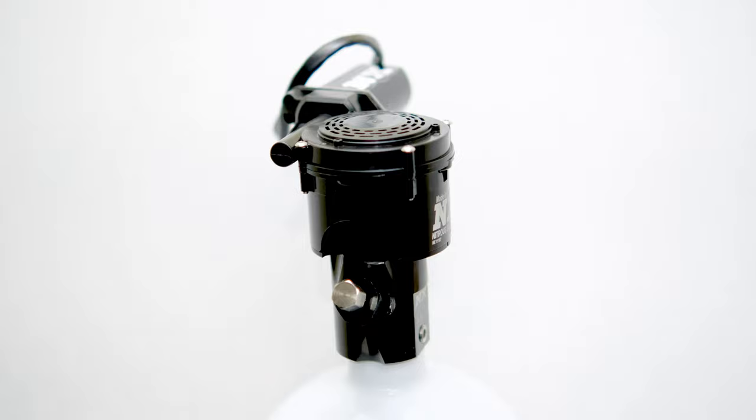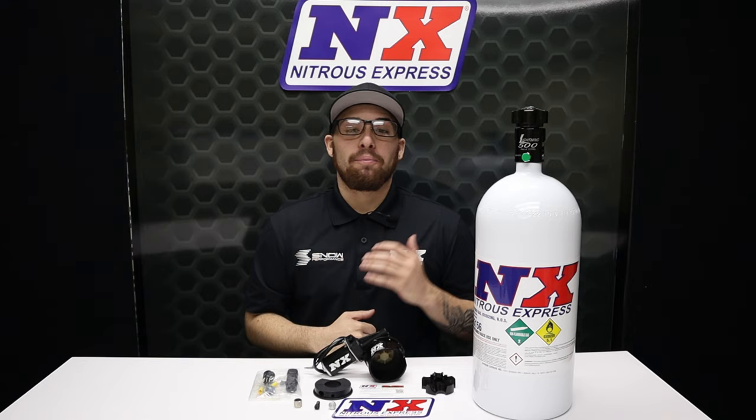Our remote bottle opener debuted in 1999 and we even won a SEMA award for it. There's no better feeling than pressing the double-throw switch and knowing that that sweet sweet nitrous is flowing into your life like a scene out of a Fast and Furious movie.